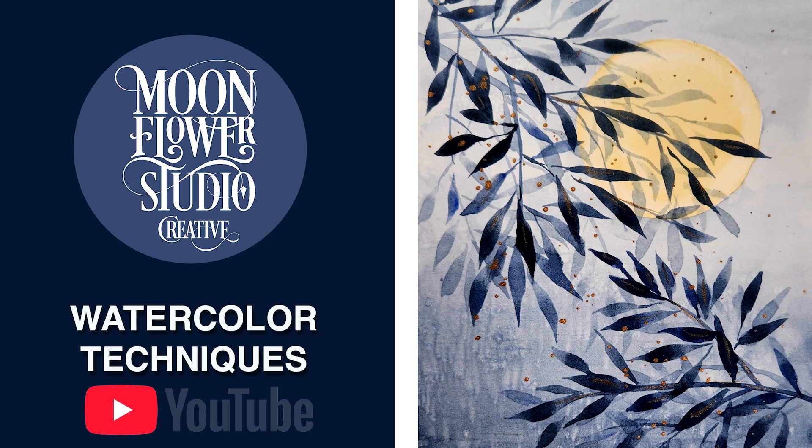If you want to see these techniques in action, definitely check out the full video — head over to the Moonflower Studio Creative YouTube channel and give it a try yourself. You might surprise yourself; you might have a hidden talent. That's it for our watercolor deep dive — until next time, happy painting everyone!